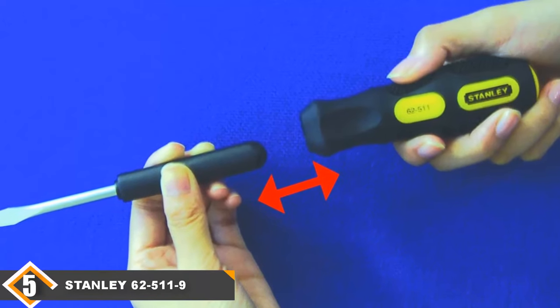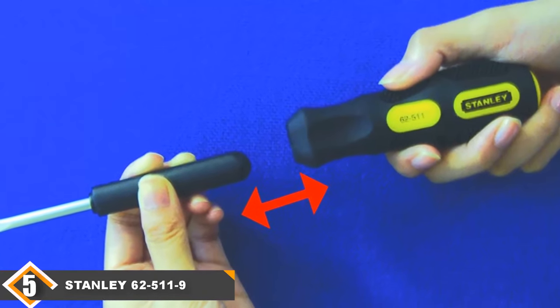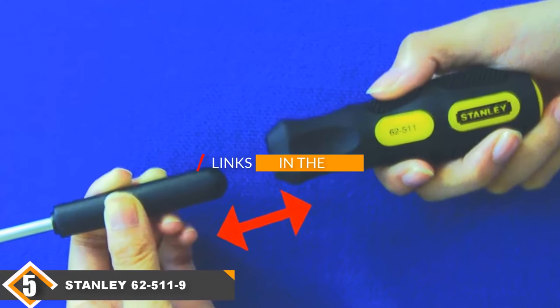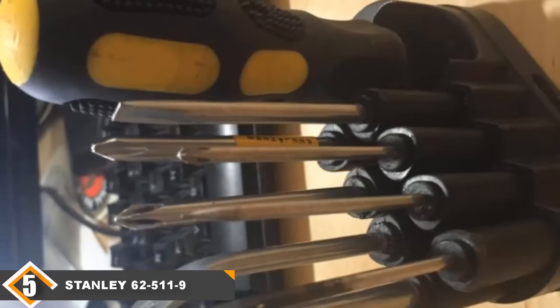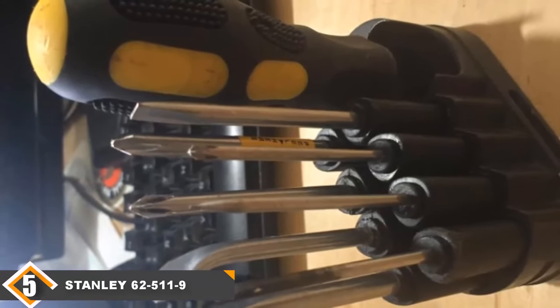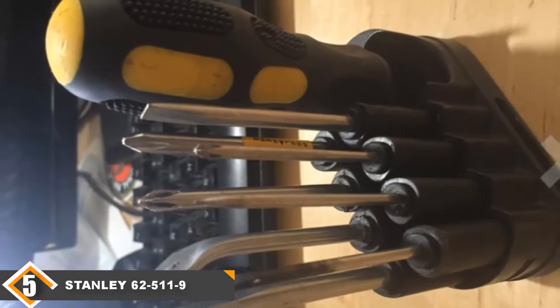Finally, at number 5, we have the Stanley 62511 9-Way Screwdriver Set. Stanley is a very popular brand when it comes to hand and storage tools, having already produced millions of saws, rulers, chisels, and hand planes. The brand also boasts a screwdriver set that ultimately helps reduce the number of tools a user needs to carry.